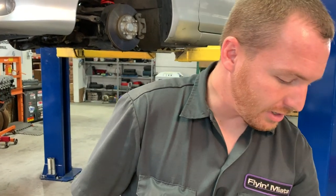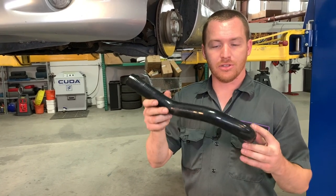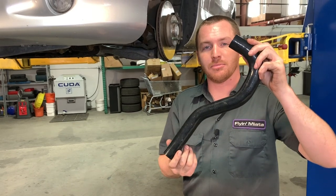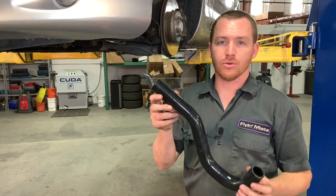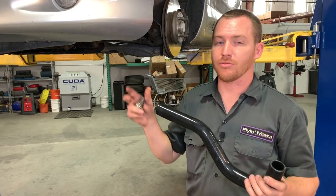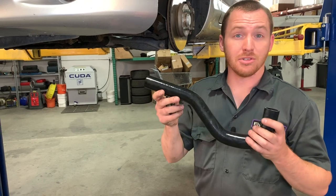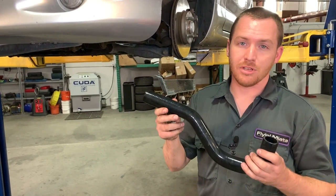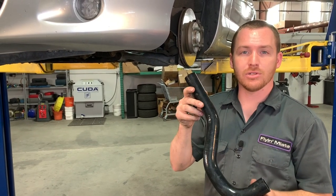The more precisely you mark and plan beforehand, the nicer the cut will be. In this particular case, more had to be trimmed from the top of the shepherd's-cane shape than the bottom — this will vary depending on your car, AC, and power steering configuration. Don't take this as how it's supposed to be shaped; yours may be different. Once you've got the shape you like and have test fitted it a few times, you're ready to install.